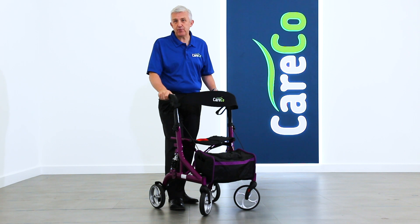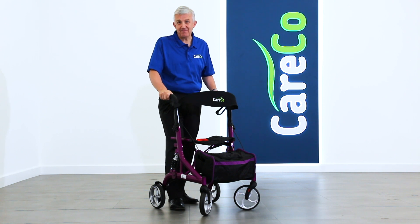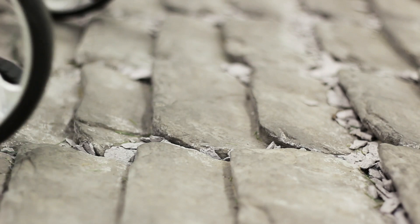This is the ultra-modern and impressive EVO suspension rollator, one of the most comfortable walking aids on the market. The EVO comes with a sophisticated suspension system built right into the frame itself, designed to dampen the resistance of rough and uneven terrain.